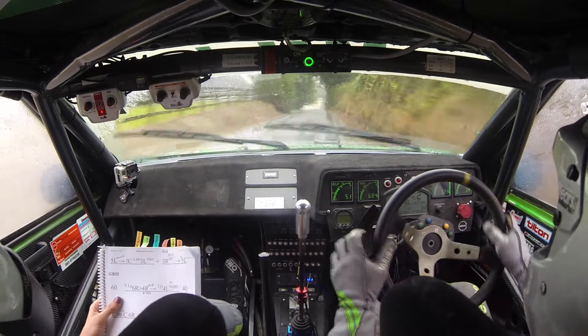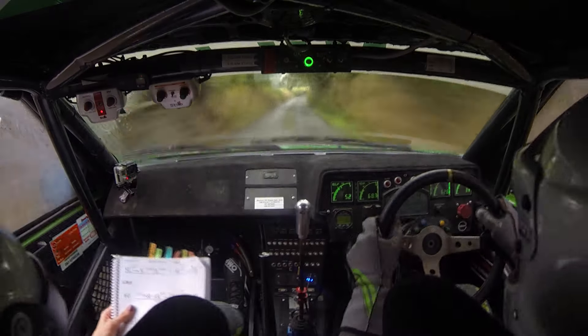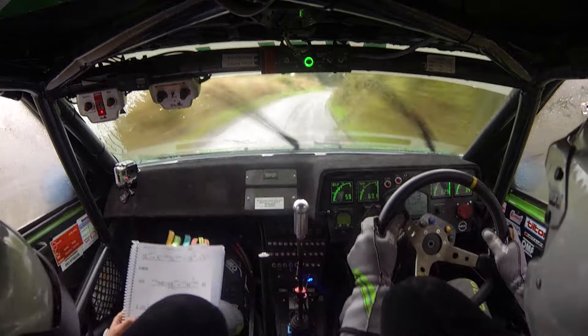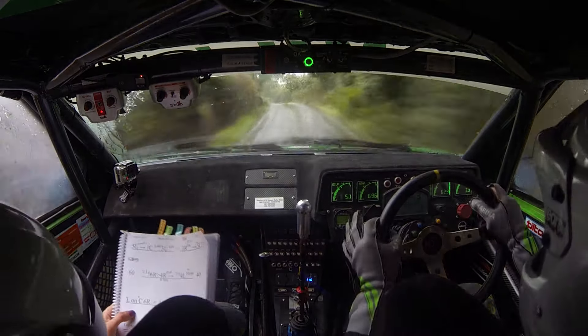60. Long, very. Six right, tightens to four right plus on the tree. In two. Tight four left in, slippy. 30. Left on flat, six right, and caution. Four left, stop.